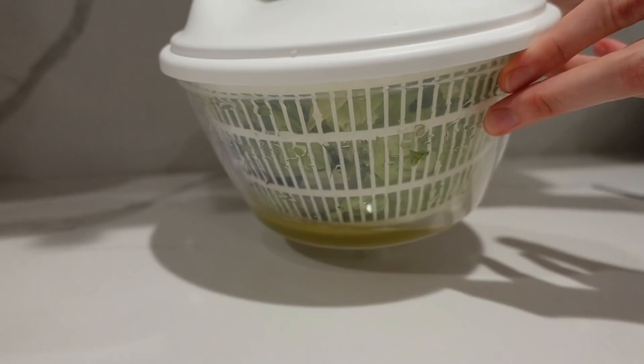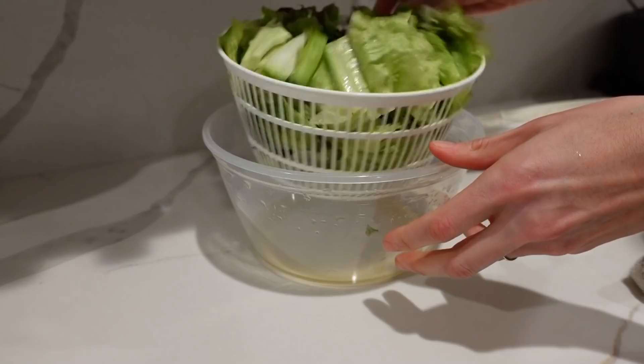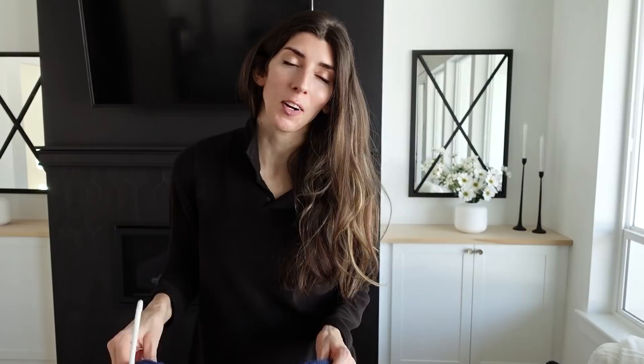This one I really wouldn't consider a hack, but it's something you've got to get for the kitchen — it's a salad spinner. I waited so many years to get this, but it gets rid of so much water and helps clean the lettuce. Just pop the lid off and you're good to go. This one is from Ikea — super affordable.